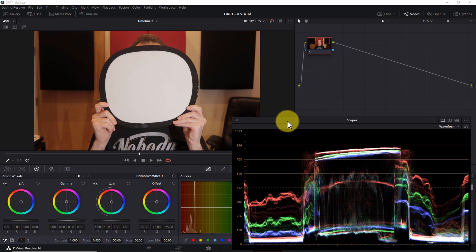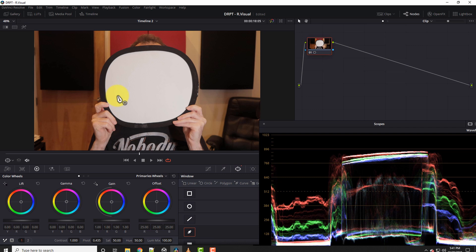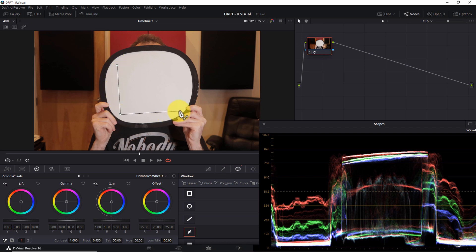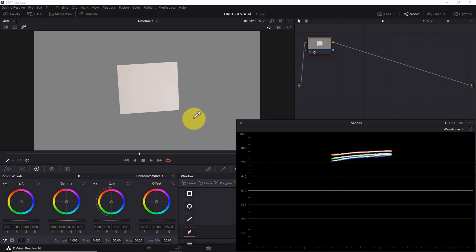To remove distractions, I'll isolate the white card with a power window. I'll select the power window icon in the center of the color tab, choose the curve tool, and draw a box inside the black frame of the white card. Once the box is closed, I'll select the highlight icon — the waveform now displays only the three bars representing the white card section we isolated. Some video editors will simply hit the eyedropper tool and click on the white card, and when I do that, the red, green, and blue traces line up perfectly. But fixing white balance this way applies a single color temperature shift to the entire image, and that's not always what you want.